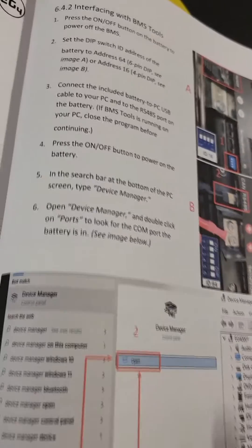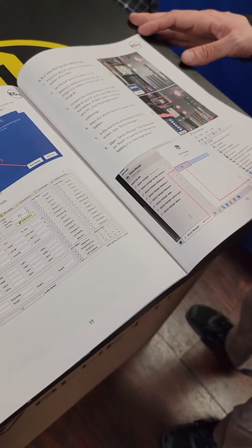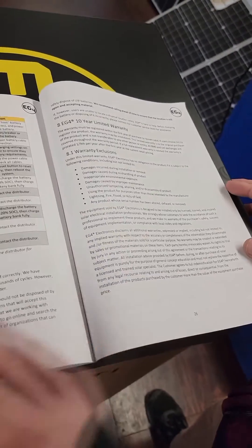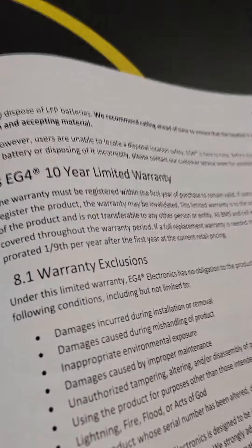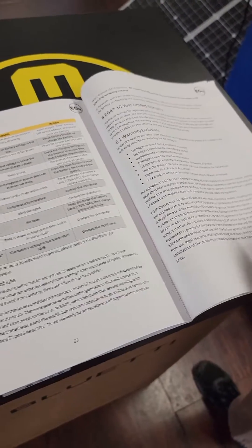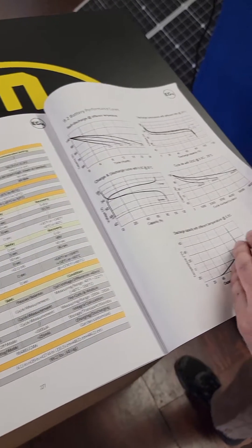There are some BMS tools as well. I haven't personally tried this, but I've read it in a lot of places: you can connect these with equipment from many different companies. Victron, I believe, is able to read these, and pretty much the majority of big names should be able to interface with them without issue. The manual covers warnings with basic troubleshooting, alarms, and the warranty — which is ten years. You do have to register, but a ten-year warranty is really impressive. There are even performance curves included.